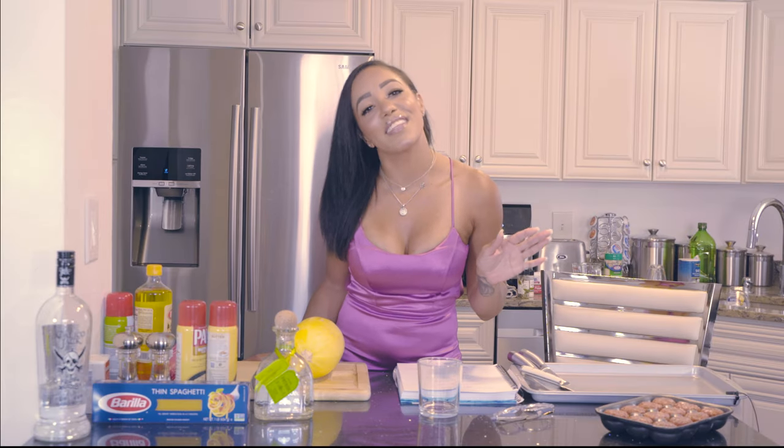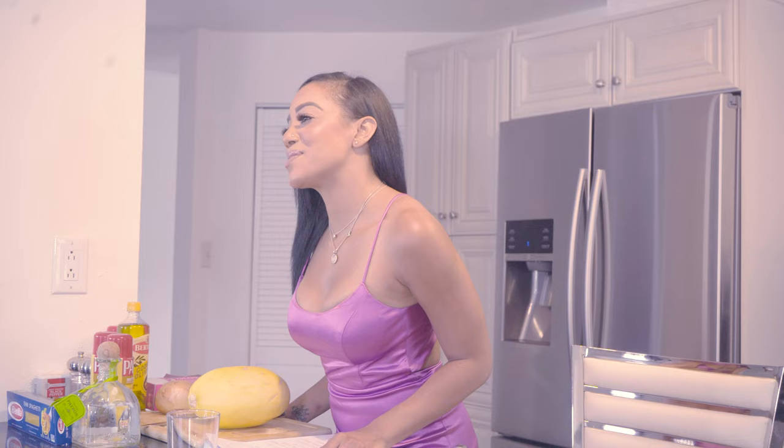Hey guys, it's your girl Danielle Lee! So excited to share my new show with you guys today — Chef Dee Dee. Today we are cooking spaghetti squash, a vegetarian meal with meat sauce. Thanks for tuning in. We have a special guest today: my cousin Michael Lumberger, former veteran.